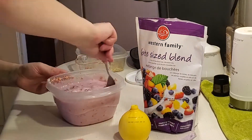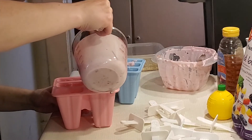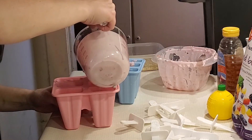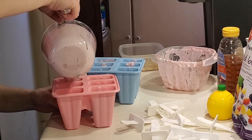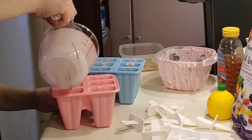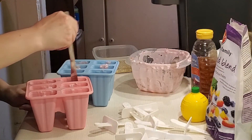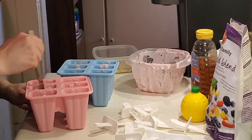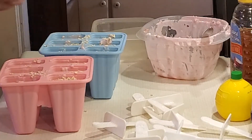Mix it all up and pour it in — you can use a spoon if that's easier. I threw mine into a measuring cup; it makes a perfect little pour-in dish. Pour it into your molds, not too full — about three-fourths filled. You can do a little swirl with a spoon if you want. Then grab your remaining oats and sprinkle a bit on top of each individual mold.